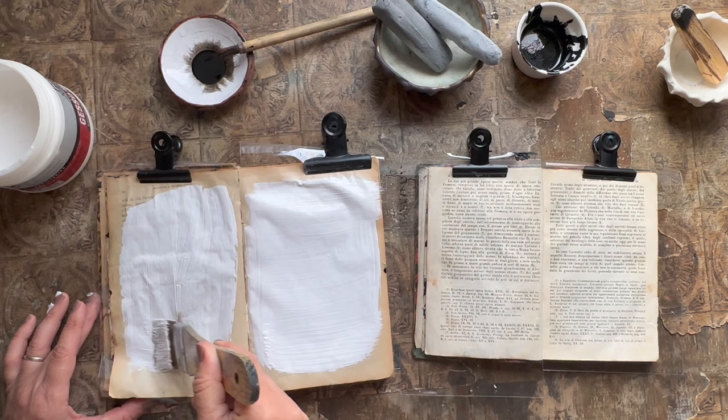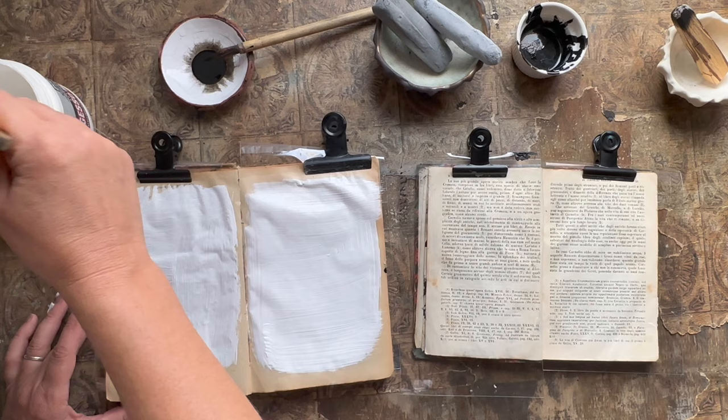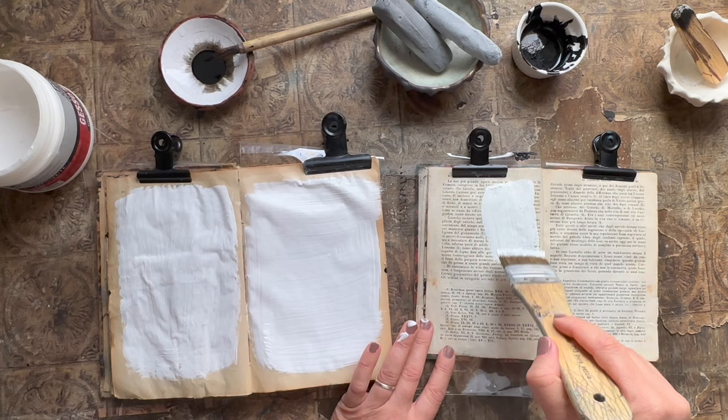It will be nice to just use this book as a place to experiment, warm up, and try new materials. That's what I hope to be doing here soon.